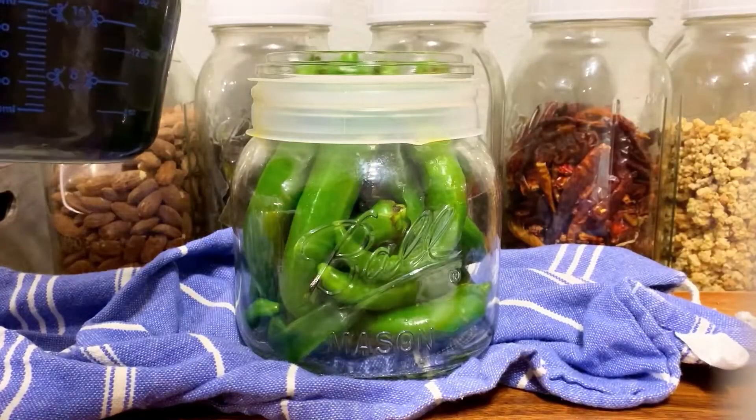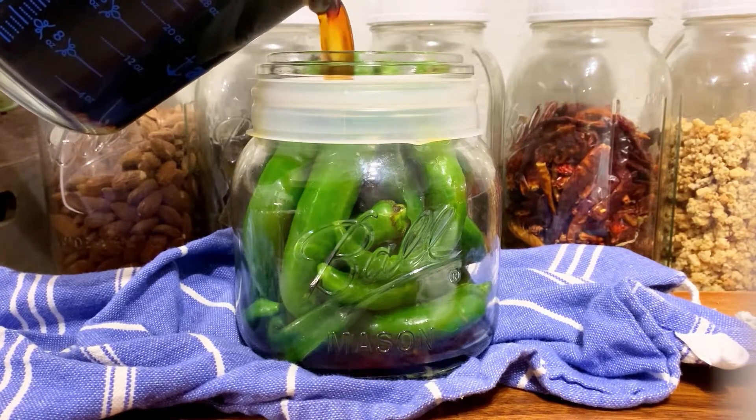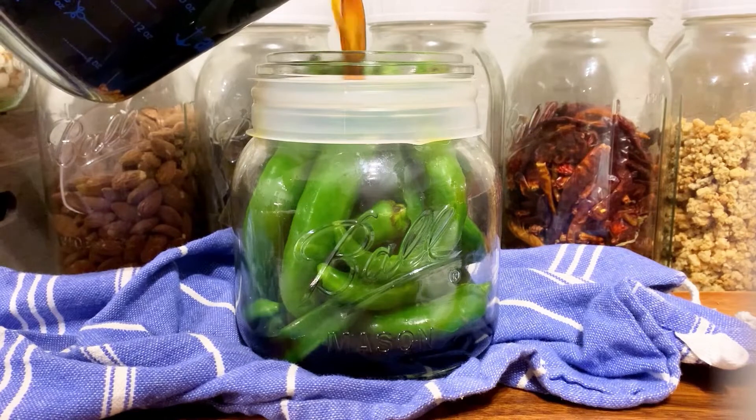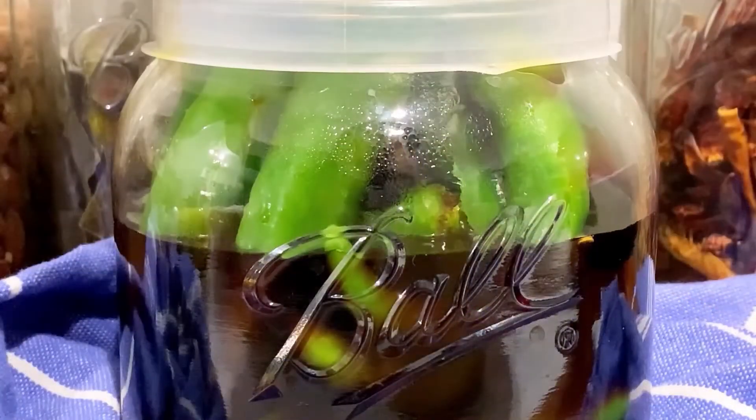If you like it mild, skip that step. Occasionally stir and bring it to a boil. Now we're going to pour the hot brine over our peppers — make sure your jar is heat safe. Slowly pour, making sure it doesn't splash. Fill to the very top and make sure all your peppers are nicely submerged.